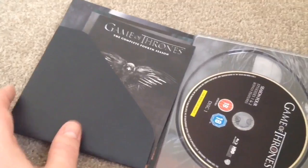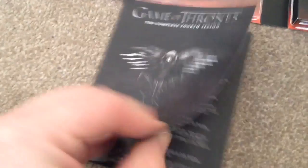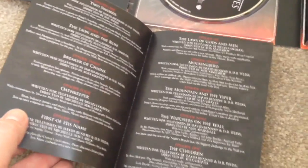Open it up and we have a small booklet. This contains information on what's on the discs, the episode guide, and the special features. Then behind that we have two pamphlets with some merchandise for Game of Thrones and information on where to watch it.